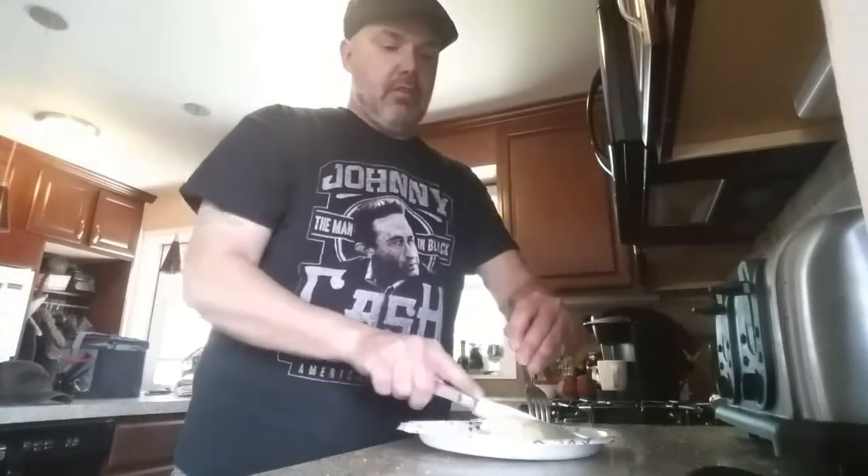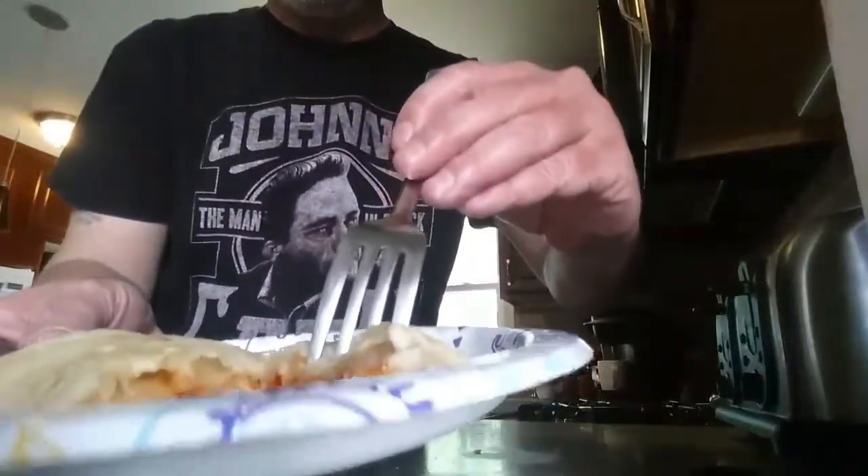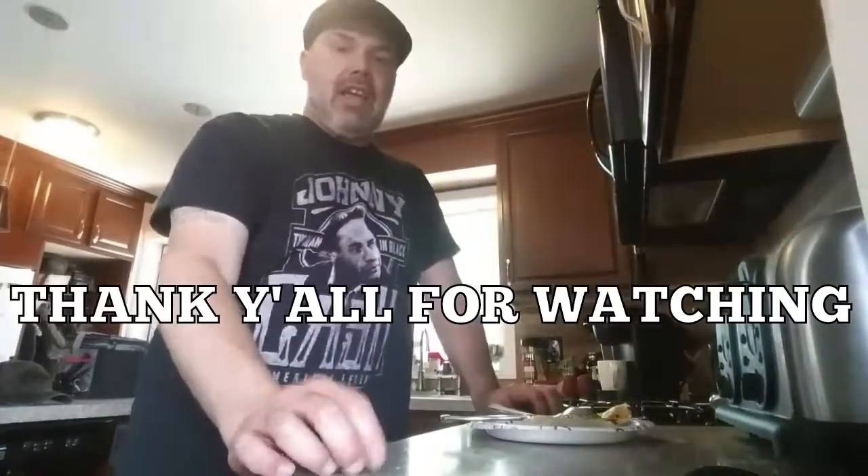Ready to eat! Look at that — doesn't it look yummy? All right, thank y'all for watching. I'll catch y'all next time. Y'all have a good day — I'm out of here!